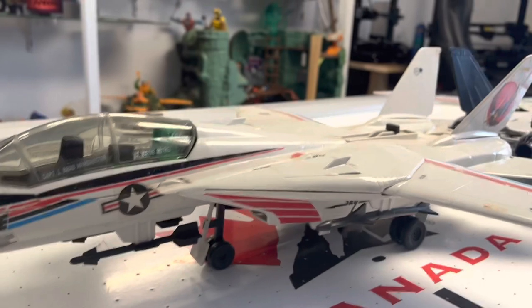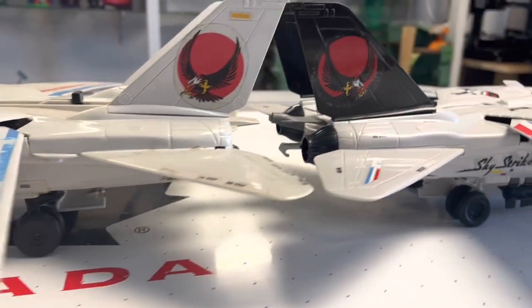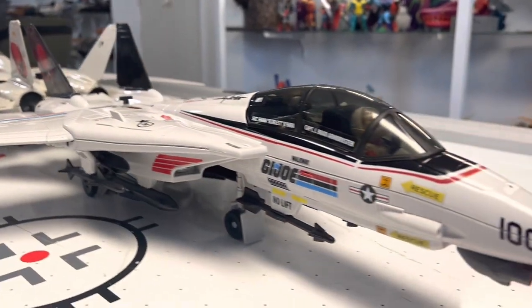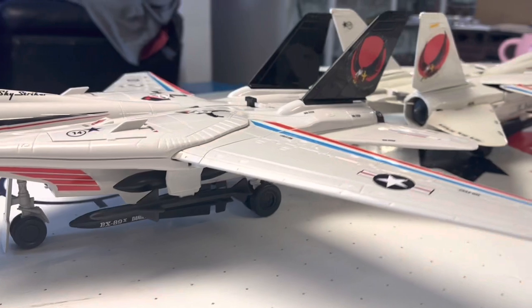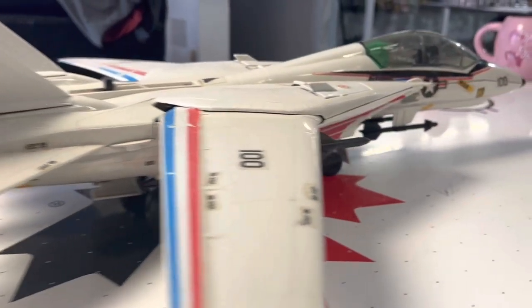Here's one final look at the new and the old. The 83 first, and then the HazLab Sky Striker. They're pretty comparable in size but it's really nice having the new one. It's clean, it's crisp. It was fun putting the stickers on - I never got to do that as a kid because I never had one. So having one for my very own for the very first time is great.